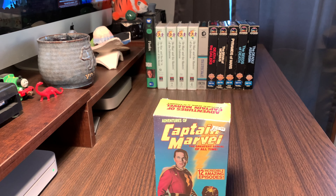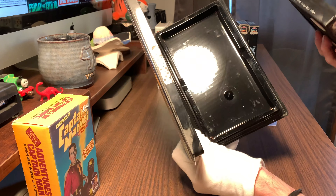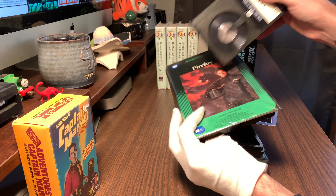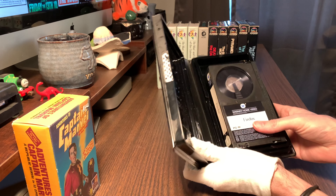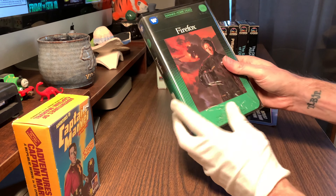These are Captain Marvel — the greatest serial of all time — 12 episodes, and this is on beta. I've never owned a beta player but I've owned a lot of beta tapes, usually Halloween ones more than anything else. I own Creepers, some of the Friday the 13ths. From what I've always understood, beta is actually better quality than VHS, but we never owned them. I was looking up beta players on eBay and the working ones in good condition sell for quite a bit of money.